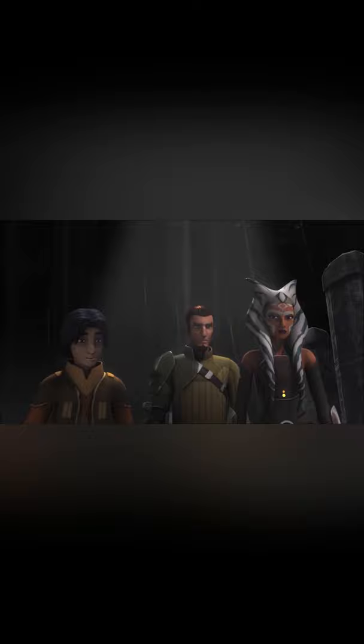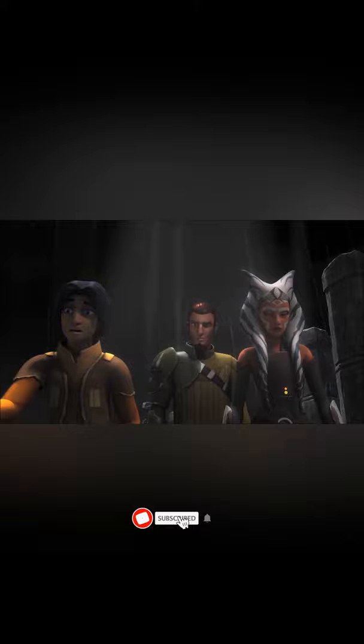While exploring a Sith temple on Malachor in search of forbidden knowledge, Ezra Bridger, Kanan Jarrus, and Ahsoka Tano stumble upon a desolate plain littered with fallen weapons and guarded by granite memorials to the combatants who died there.